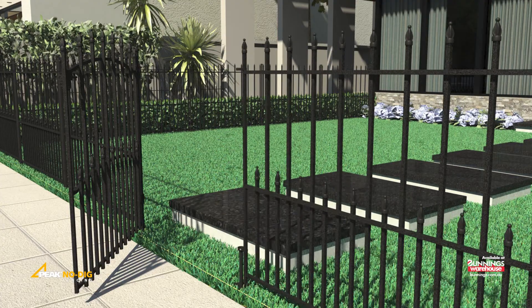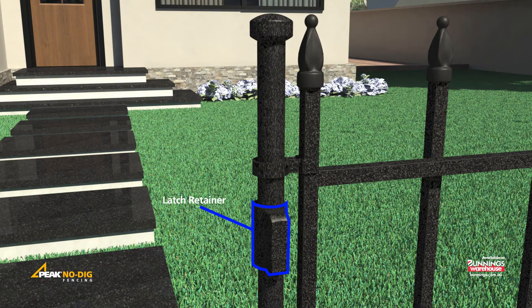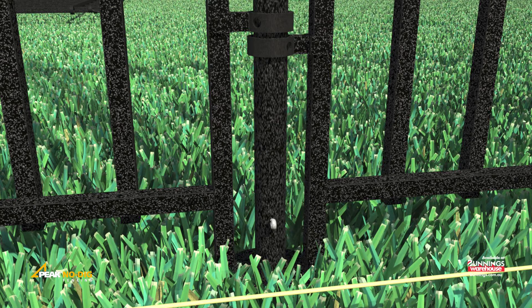Install a second 350mm spike, allowing for the opening of the 850mm gate. Insert a post through the fence panel and latch retainer onto the spike. Secure with the provided pin.